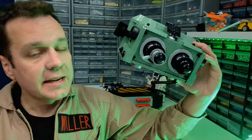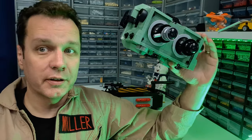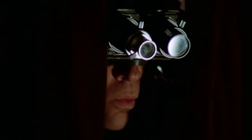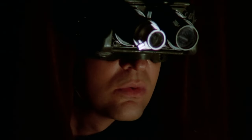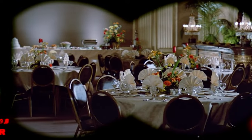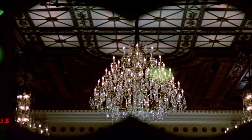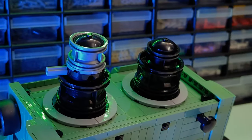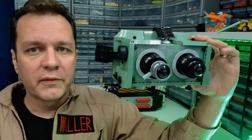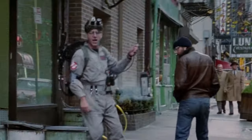The Ectogoggles, like the PKE meter in my last video, are used to track and trace ghosts throughout the Ghostbusters universe. They're not used and featured as much as some of the other pieces of equipment. Ray uses them in the first movie early on when they go into the Sedgewick Hotel and find Slimer circling around the chandelier in the ballroom scene. You only really see them in that montage scene in the first movie directly after the ballroom scene, where Peter, Ray and Egon are all seen wearing them. Pretty much every Ghostbuster has worn them except for Winston.